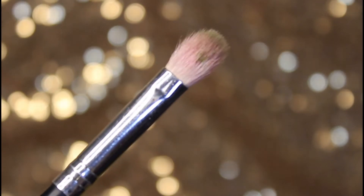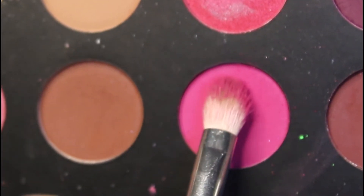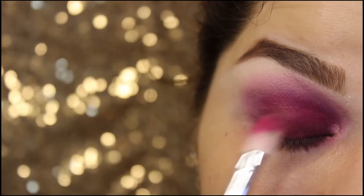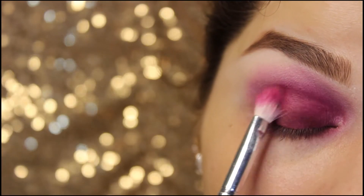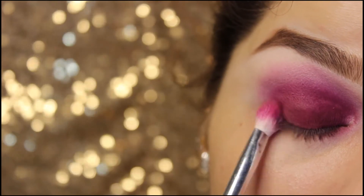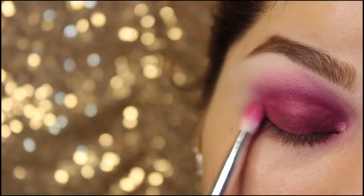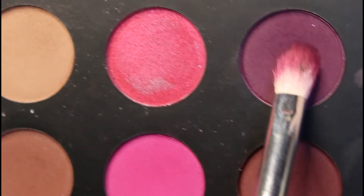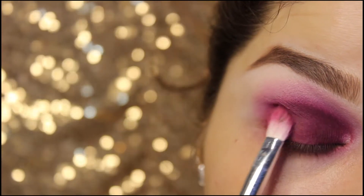This brush is also from Morphe brushes, known as the short fluffy blending brush. Taking this neon pink shade and enhancing my crease to create some more depth to my eye. Again taking the same shade and applying some more to make my color look a little more enhanced.